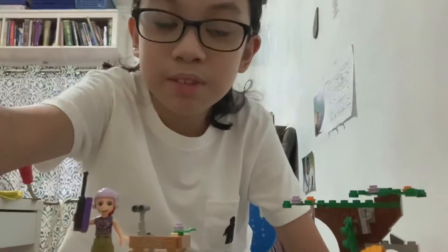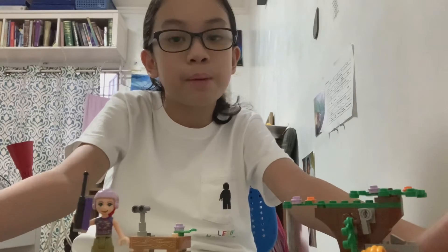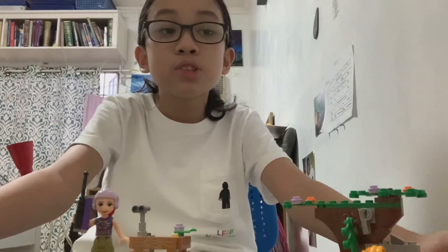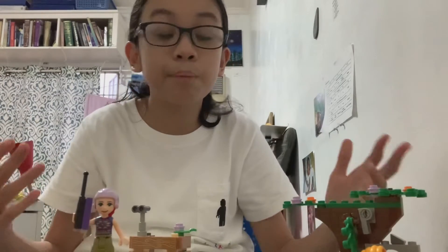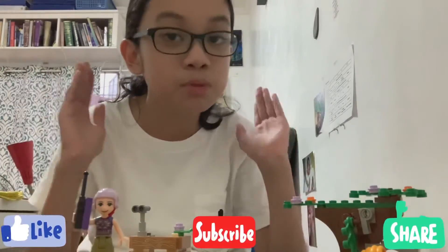I enjoyed building this even though it was relatively small, and I don't build Friends sets that much, but I still enjoyed it. If you want to see more set building, make sure to leave a like on this video again and of course subscribe. Have a bricktastic day, bye!